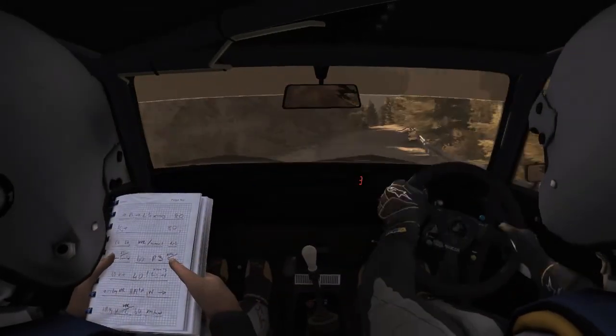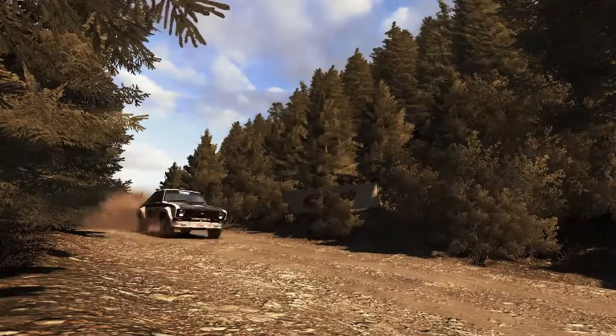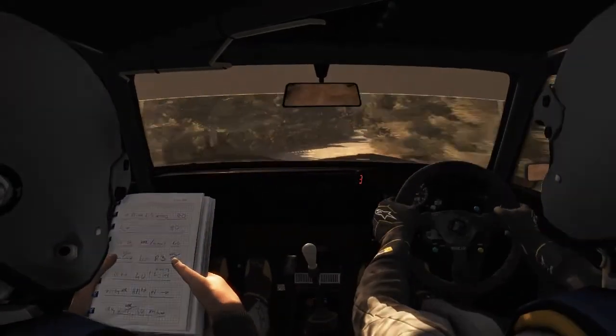Left 6 60, left 6 into caution, bump narrow. Continues for 80, tightens 5 and continues. Into left 3 long.